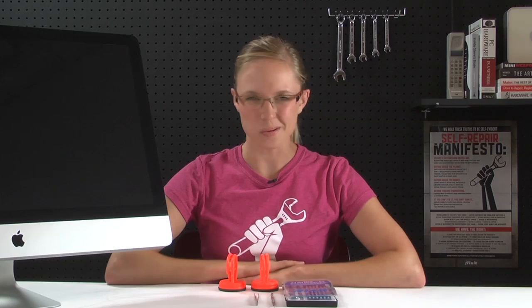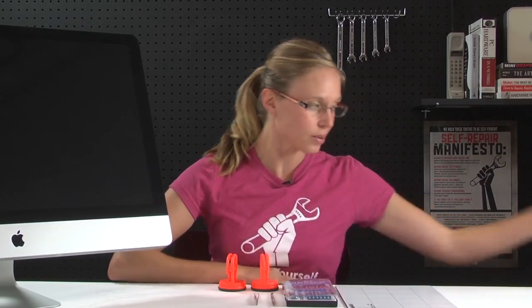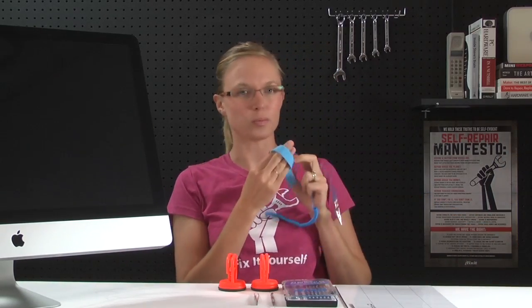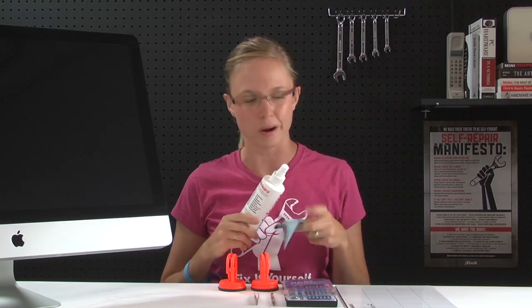There are a couple of other things that I'd recommend, even though they're not totally necessary. One of them is a magnetic screw map to keep track of all those teeny tiny screws. Another is an anti-static wrist strap to protect your iMac from any accidental static discharge. And some screen cleaner and a microfiber cloth to clean the dust off the glass before we put it back on.